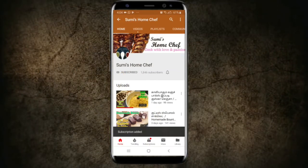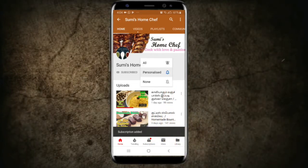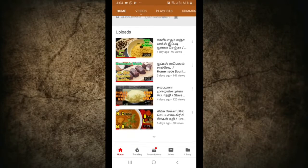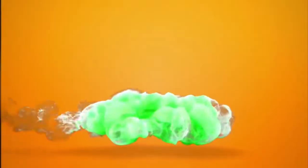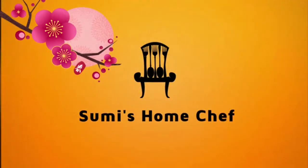Please subscribe to my channel. Hit the bell icon and never miss any updates. Hi friends, Assalamualaikum. Welcome back to my channel, Swami's Home Chef.